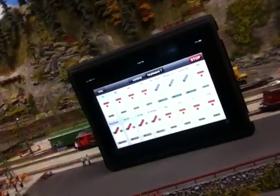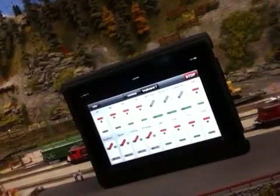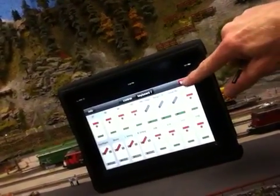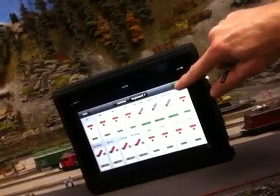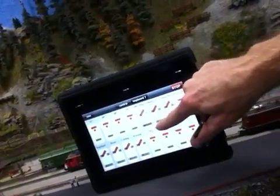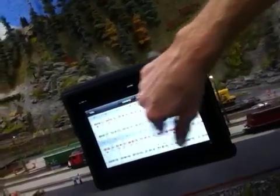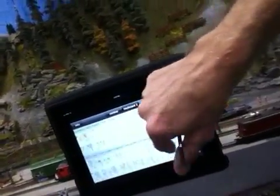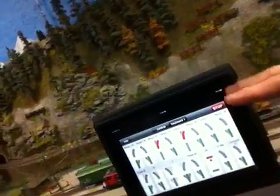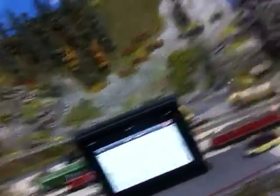You can turn the system on by either using the central station or the iPad — you have full control. I can turn lights on and off, and I also have the Uhlenbrock lighting system on my central station, so I can control its functions as well.